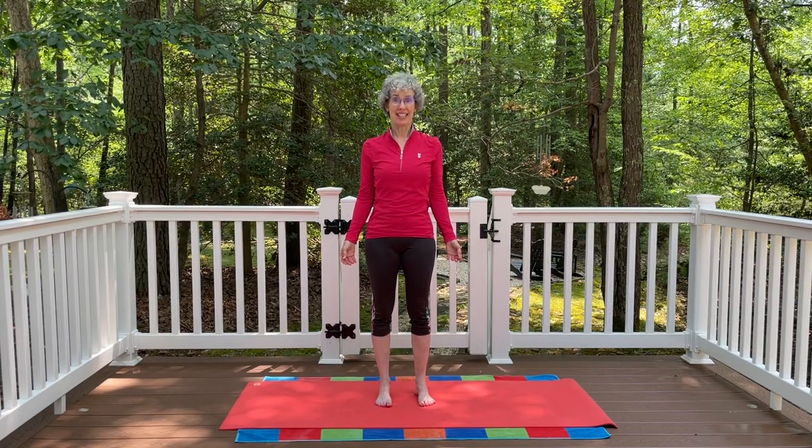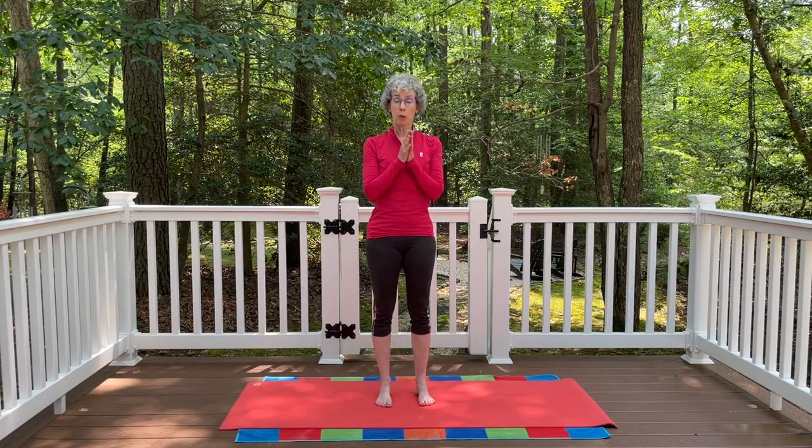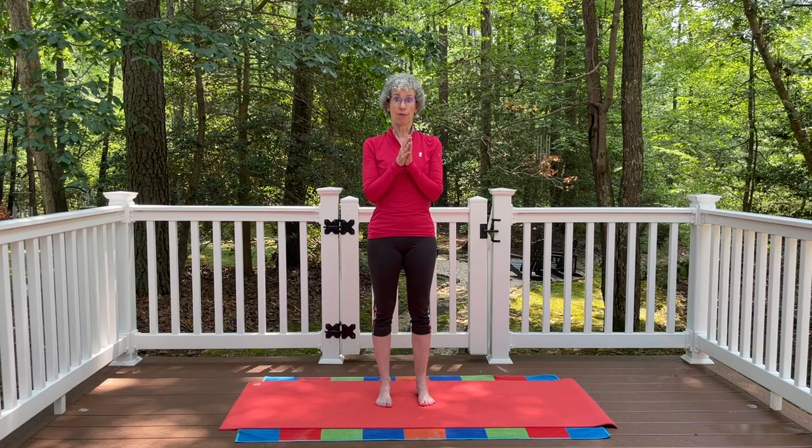Hi, thanks for joining me today. We are going to focus on mountain pose, Tadasana, in today's video.